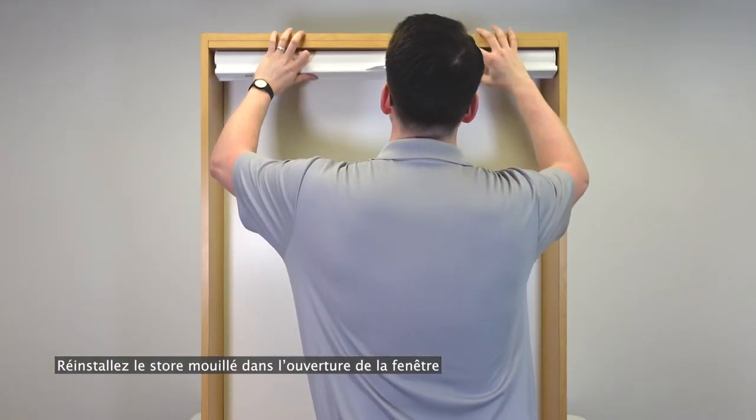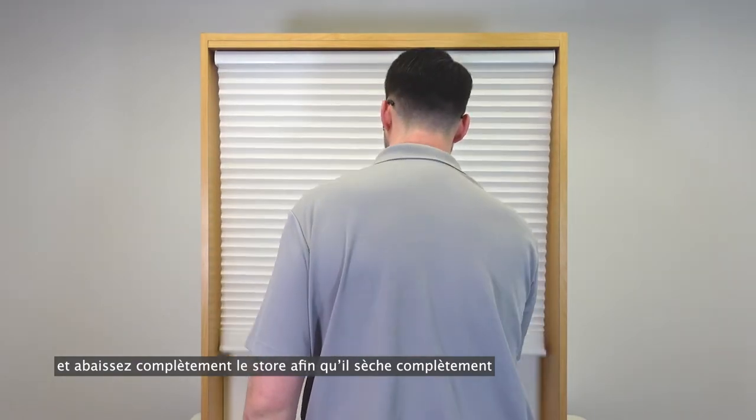Reinstall the damp shade into the window opening and lower the shade all the way to allow it to dry completely.